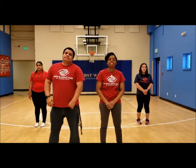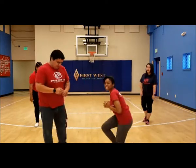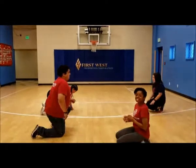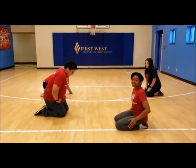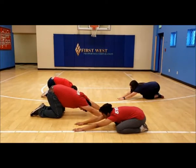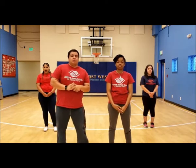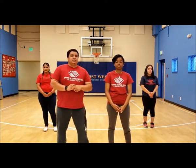Our next pose is the child pose — this might be a lot easier for you because you're all children! What we're going to do is get down like you're sitting on your legs and reach out with two hands. After that, for our next pose called the seated forward pose, all you have to do is sit down straight and reach for your toes.